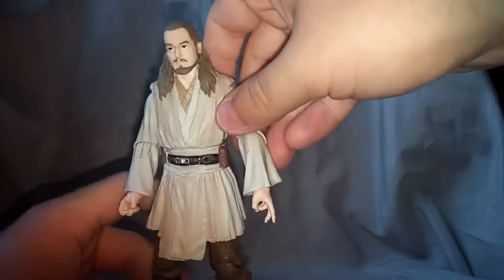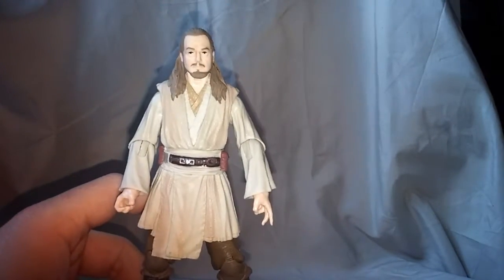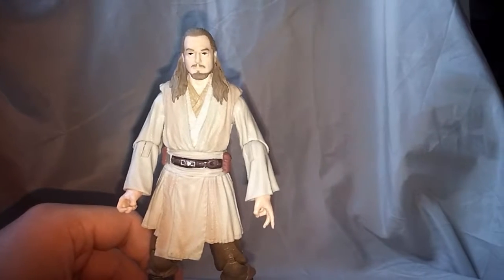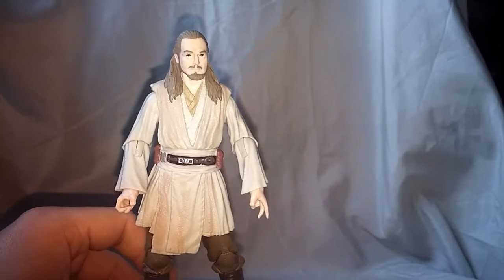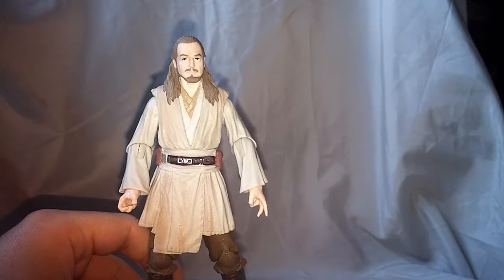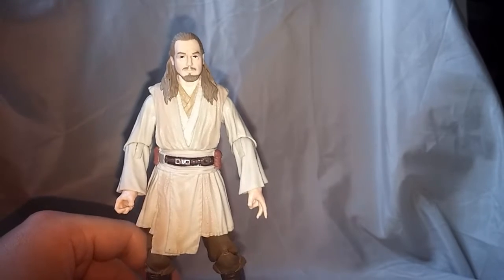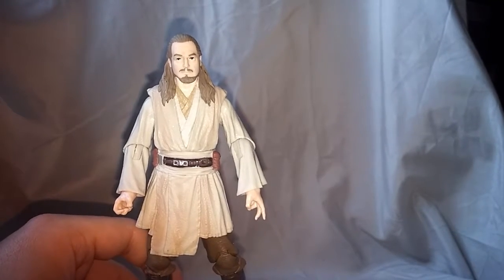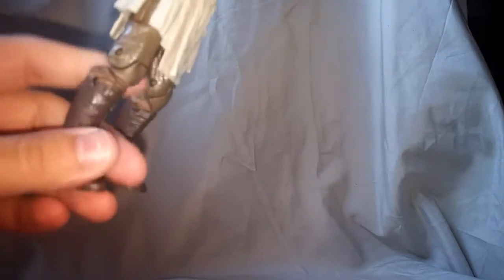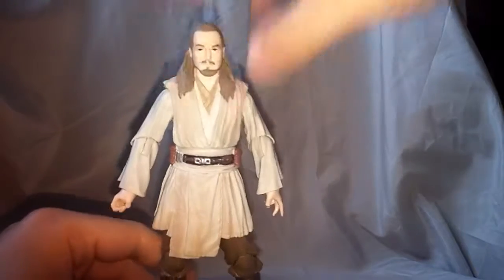But overall I am definitely liking this figure and I think he's worth a pick up. I think he'll complement that Darth Maul very nicely. If we get a younger Obi-Wan you can recreate that scene, or you can just fudge it and use the Obi-Wan from the third movie — I'm not going to tell anyone. Pick this figure up, you'll be happy. He's definitely better than the other Jedi figures — he's got some more weight.